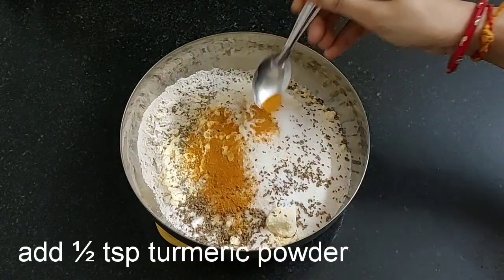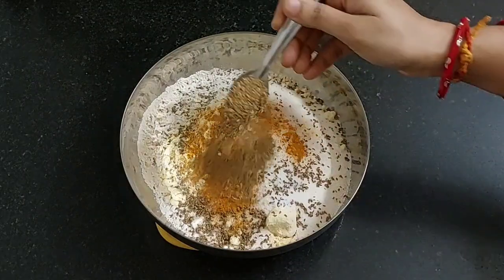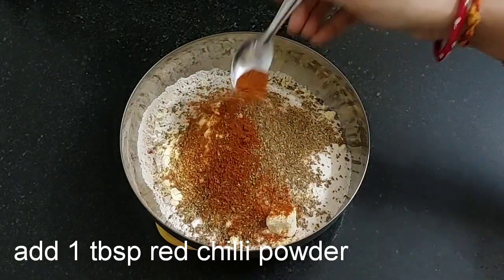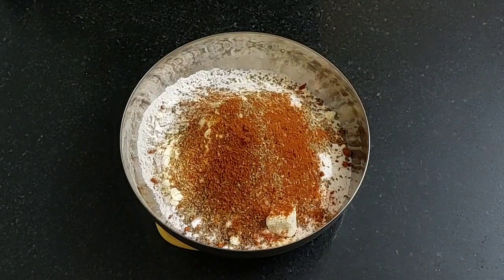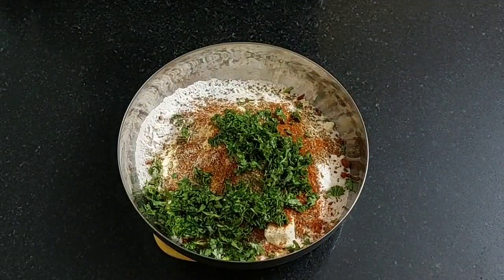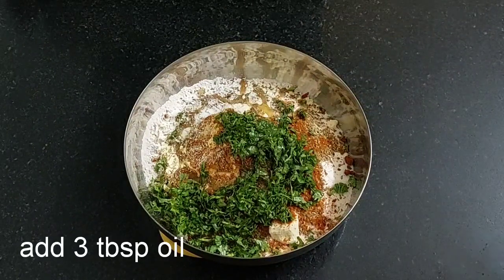Add half teaspoon of turmeric powder, 2 tablespoons of coriander powder, 1 tablespoon of red chili powder, 1 tablespoon of asafoetida or hing, a quarter cup of finely chopped coriander leaves, and 3 tablespoons of oil.